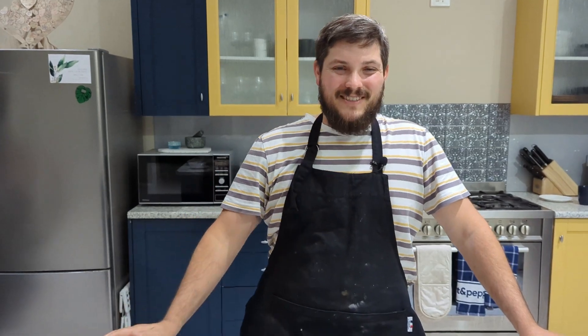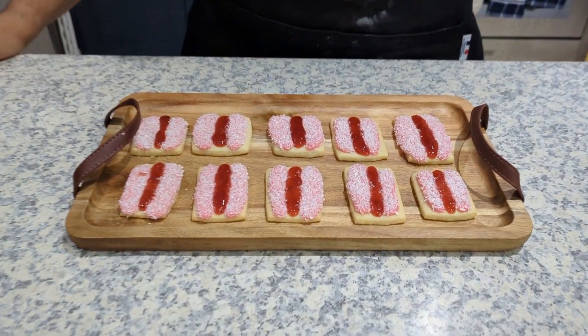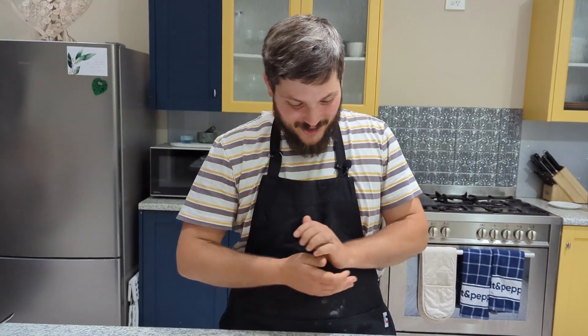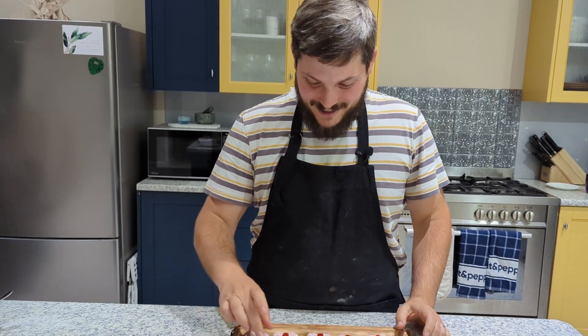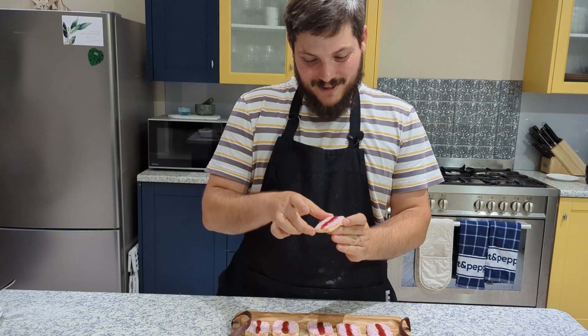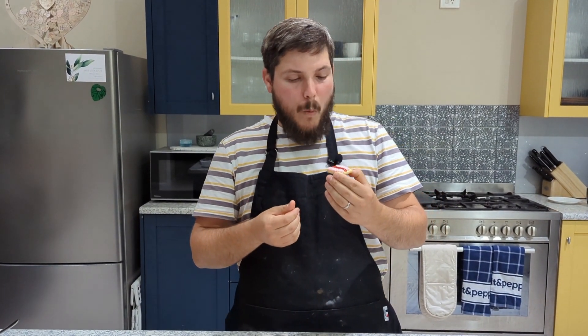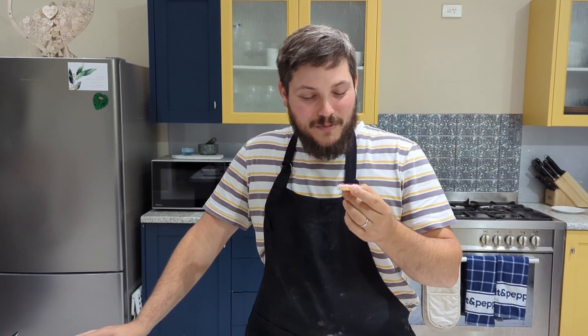There you have it — Iced Vovos all good to go! Don't forget to like and subscribe, share this recipe with your friends, and as always the recipe is in the description below.